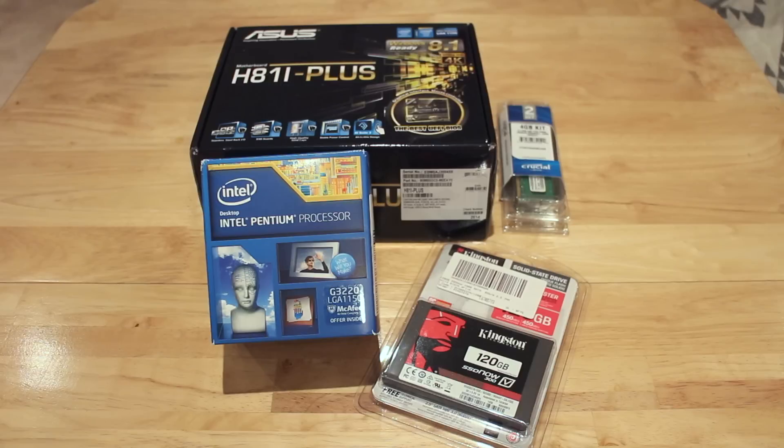Hi there guys, Barry from Copper vs Glass and welcome to part 2 of my super cheap home server build for under £250. So let's get started.